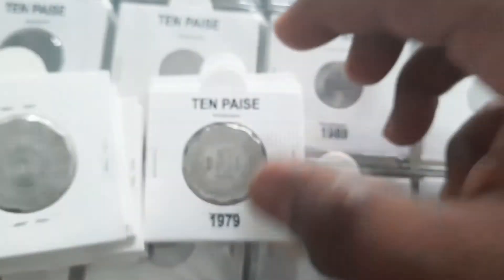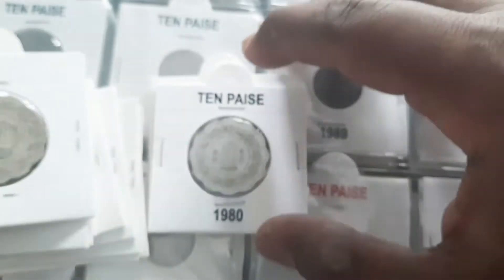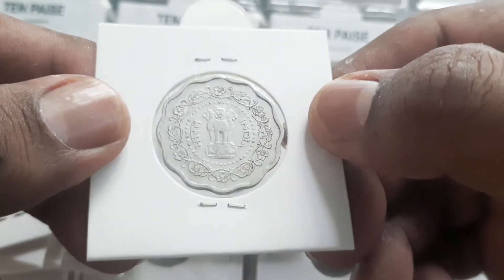The coins of 1973 and 1974 from the Hyderabad Mint, and 1977 from the Calcutta Mint, are considered rare and valued at approximately 200 to 300 rupees. The rest of the coins are more or less considered common or scarce and valued at approximately 20 to 50 rupees.